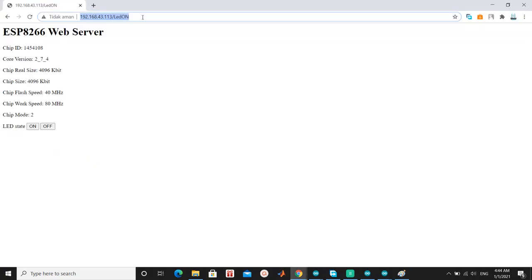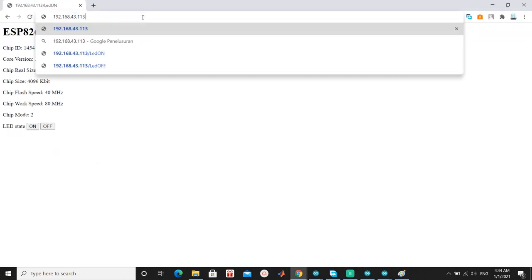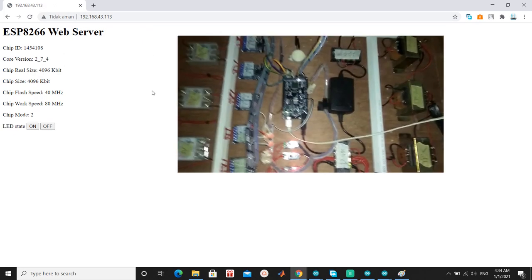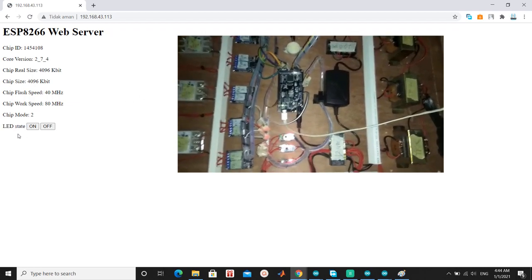Open your browser. In my case the IP is 192.168.43.113. Try pressing Turn On LED and Turn Off LED.